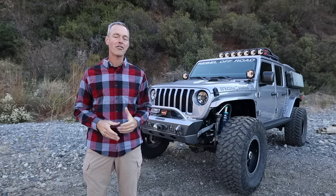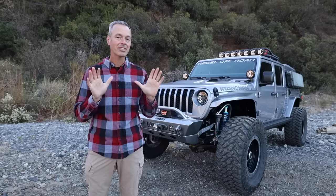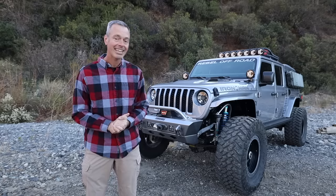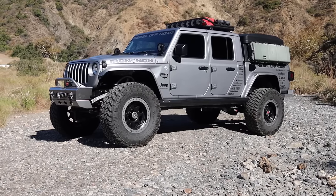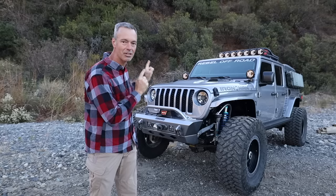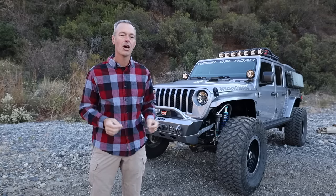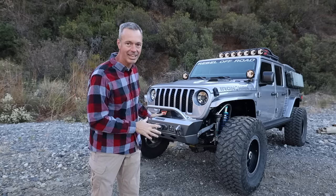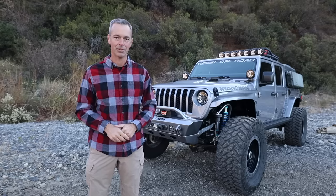The Jeep Gladiator has been around for a little over a year now and there are some nice builds out there, but are there any as nice as this? This vehicle is ready for overlanding, rock crawling, just about anything you can throw at it, and today in this video we're going to meet with the owner, take a look at all the cool stuff he's done to it, and find out why he built it the way he did. Stay tuned.